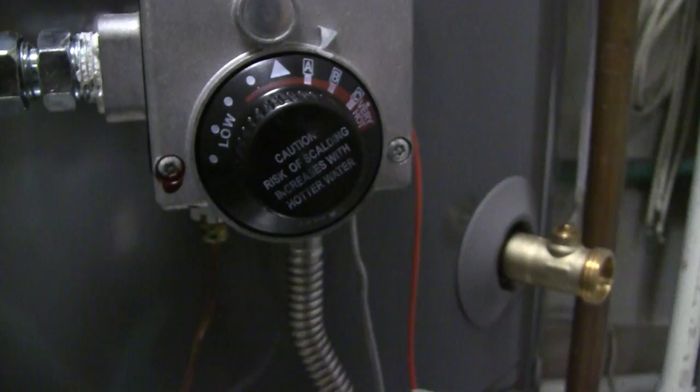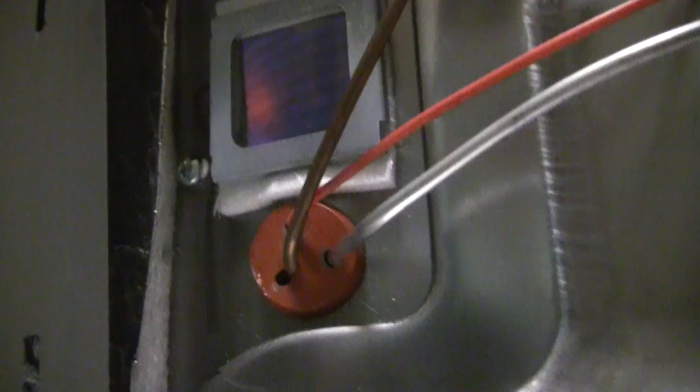And then we can see that our water heater is on — you can see a much bigger flame now, telling me that the water heater is heating the water. You should have hot water in about half an hour.